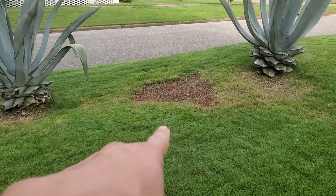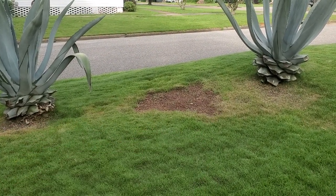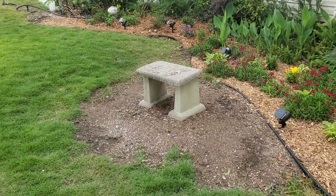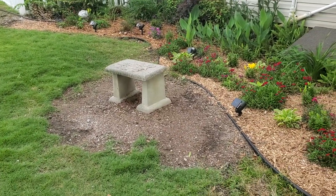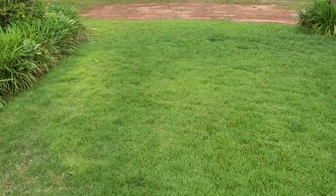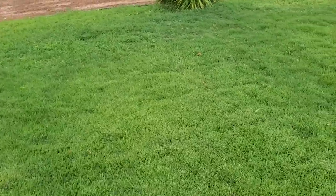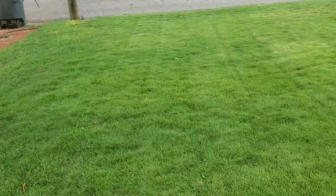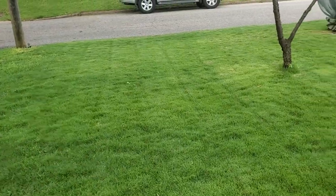This area right here used to be one of these plants — I'm just filling it in. And this area right here used to be a big tree. I cut it down, and now that's filling in with zoysia. It'll take a little bit of time, but what we do have so far is some awesome-looking zoysia. It came back really strong this year. Super happy about it, it's looking good so far.